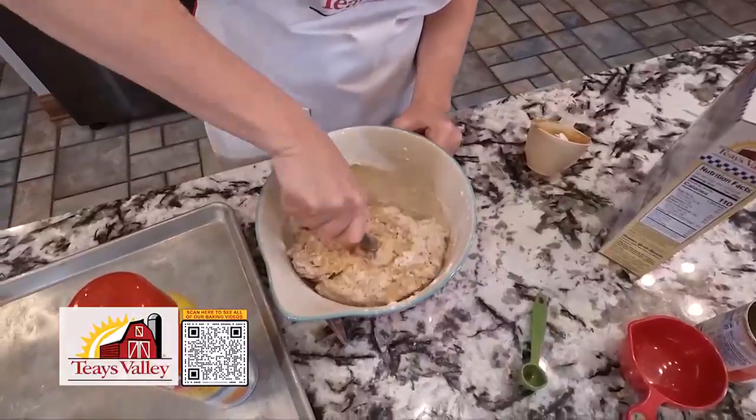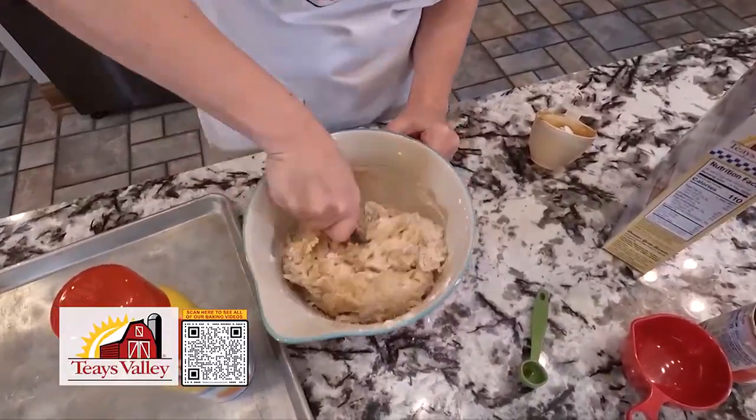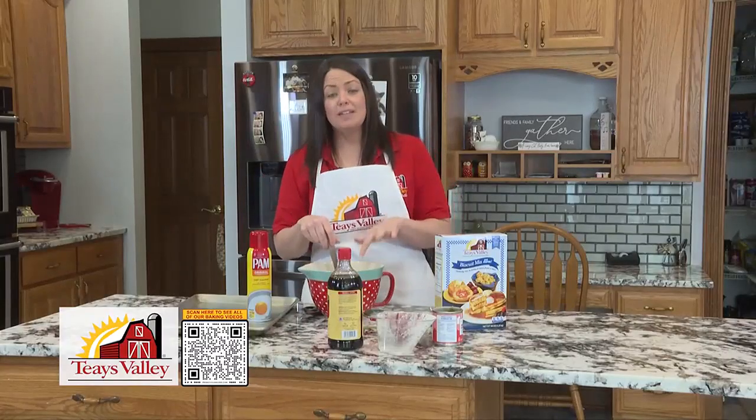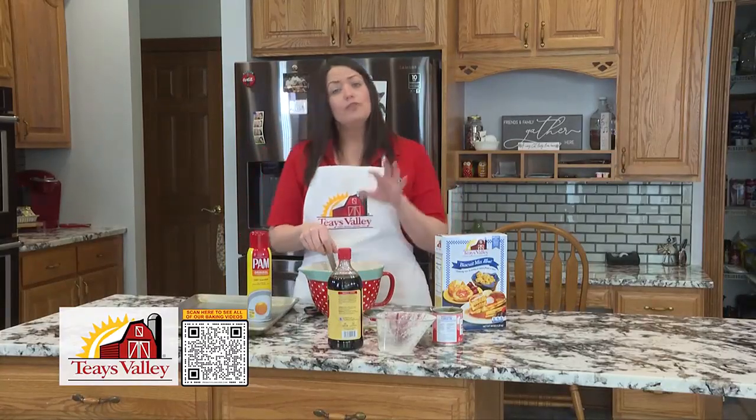Now you'll have to be a little bit patient, but it will come together. So you just keep mixing. And once I get all this mixed, we're going to set it in the fridge to chill for about 30 minutes.